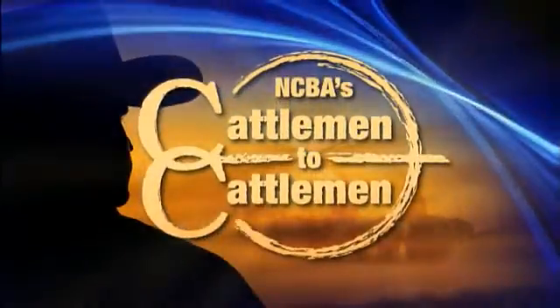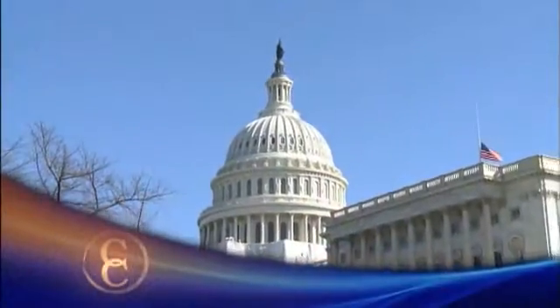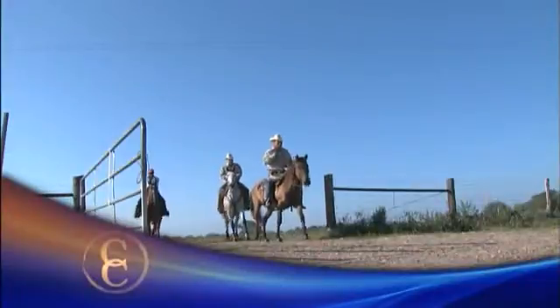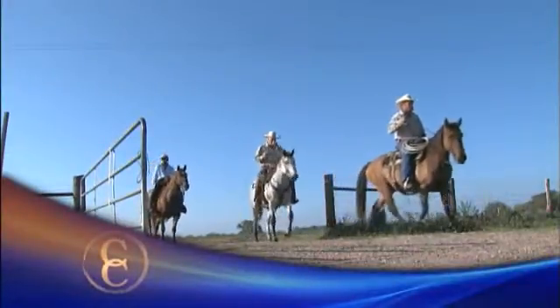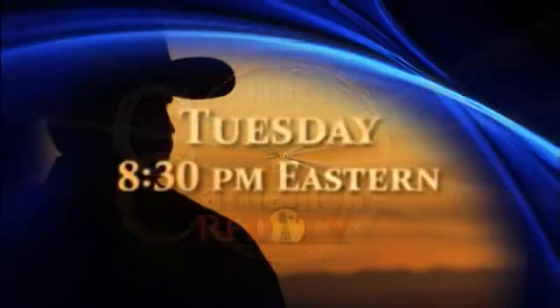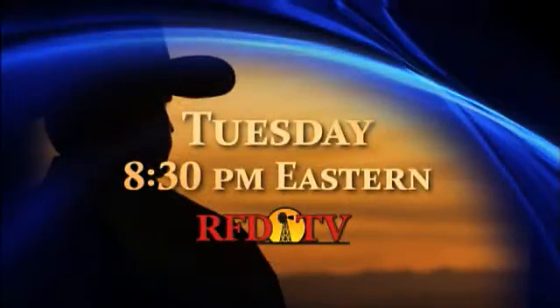NCBA's Cattlemen to Cattlemen is your source for industry updates that impact your operation. The National Cattlemen's Beef Association is continuing its fight against the so-called death tax. Hear from congressional members on important issues, learn about the best practices for beef quality assurance, and visit operations from around the country — all in one hour. NCBA's Cattlemen to Cattlemen, Tuesday nights at 8:30 Eastern on RFD-TV.